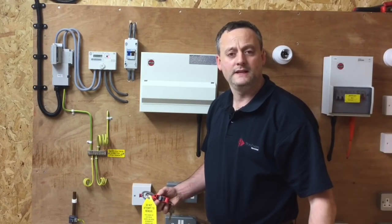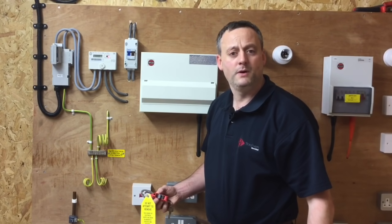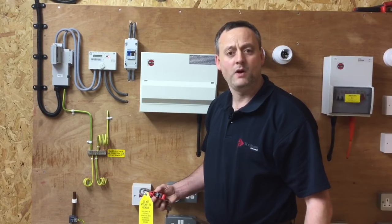Once we have turned off the linked main switch in the tails, we will need to put on a locking device and a sign so people are aware that the supply has been isolated. Let's see how we're going to do that.